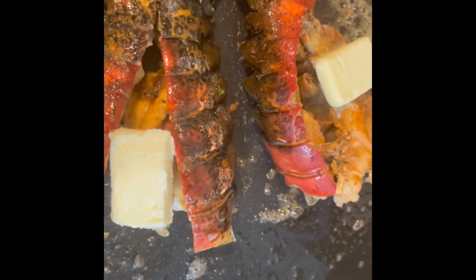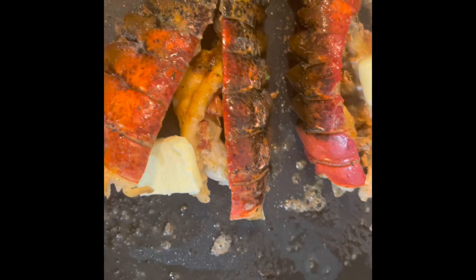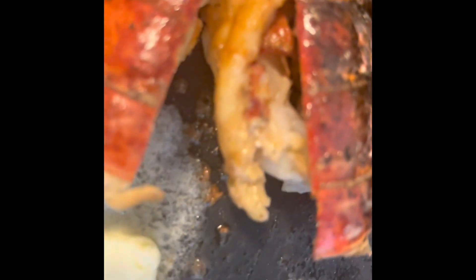I cannot wait until y'all see the finished product. Throw that butter on there on them lobster tails — you see how it's melting, sizzling like that. Oh my god, look at that good color on there. See them shells red — that's how you know when your lobster tails are done.